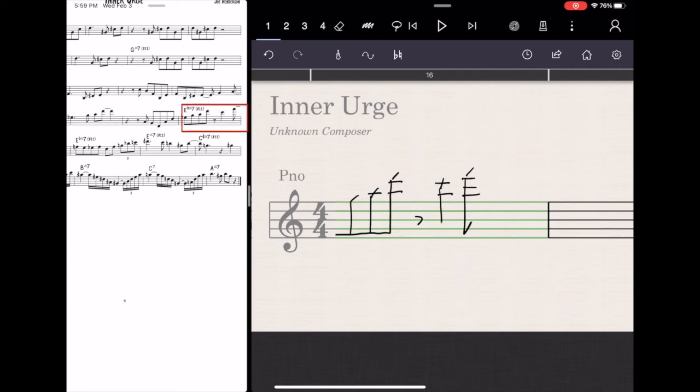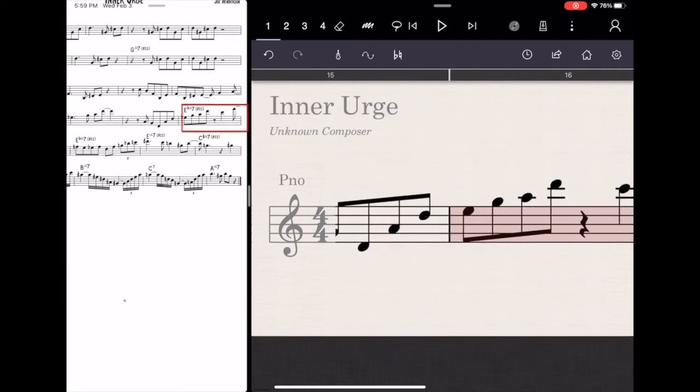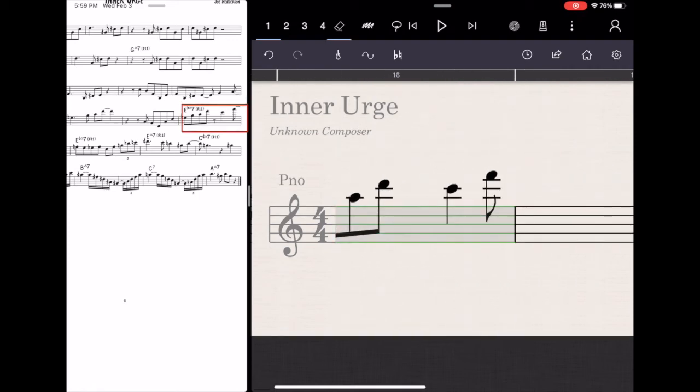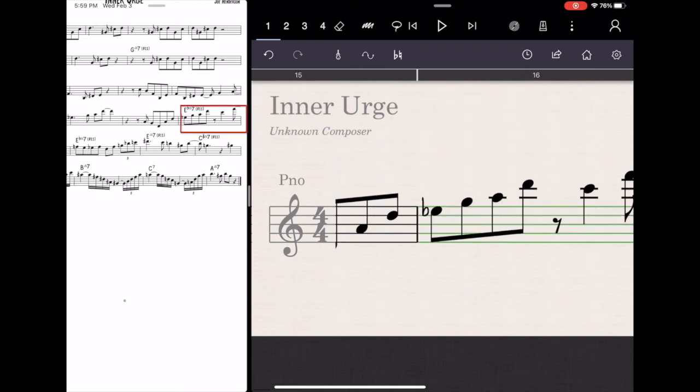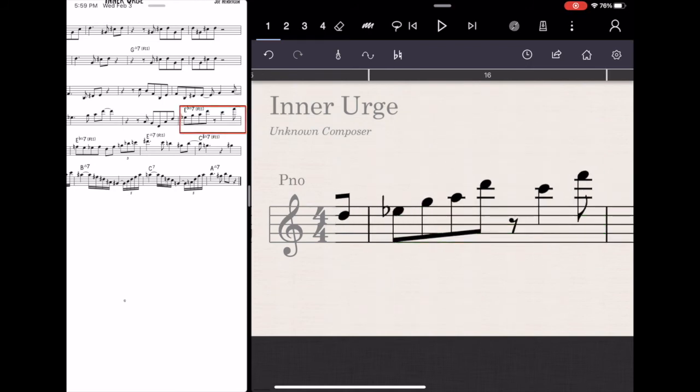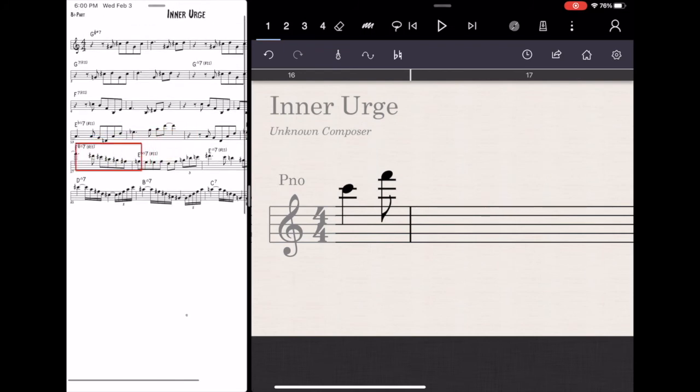So eventually what you'll end up doing is composing and arranging inside StaffPad, and then you'll export it into a real, solid, established notation program like Finale, Sibelius or MuseScore or whatever. Because there are no layout tools, so it's severely limited. But for everything else, it seems pretty good.